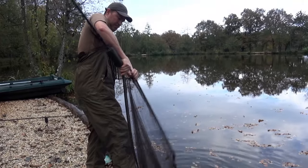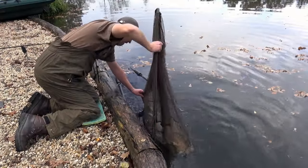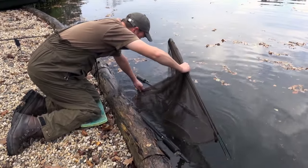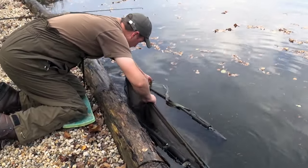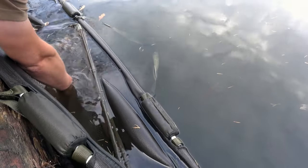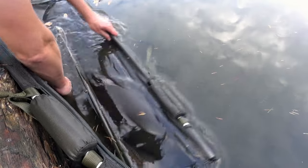With a sling at the ready we can break down the net and then slide the carp, while it's still in the net, into the sling. This is much safer for the carp. It's very important to check that the fins are flat to the fish's body before we put any load on the sling at all.